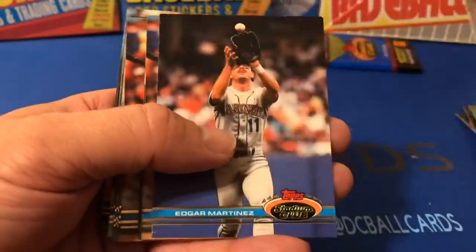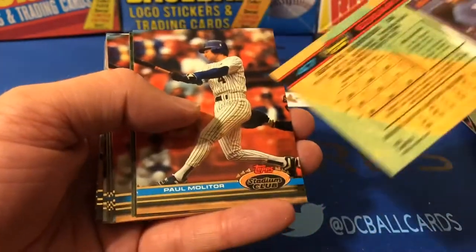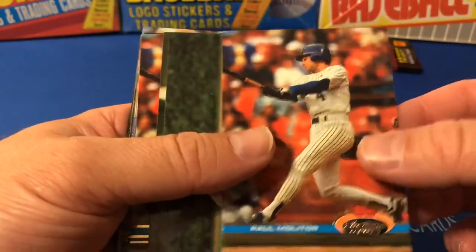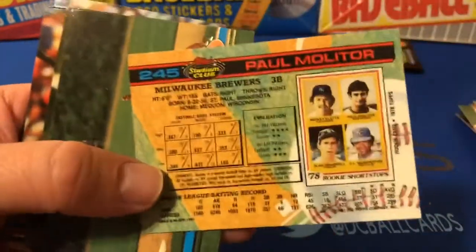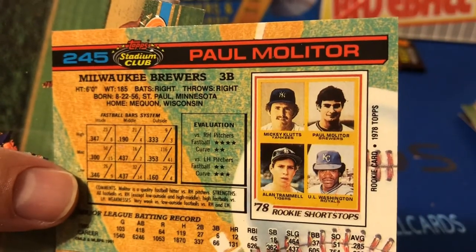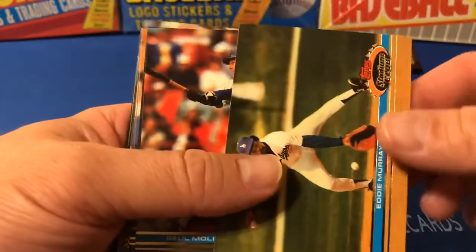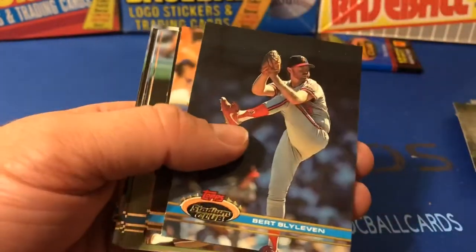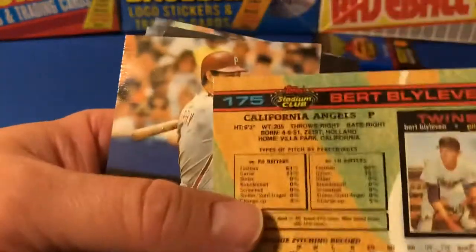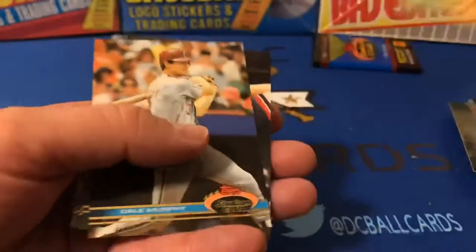Rickey Henderson, '80 Topps. Edgar Martinez — he's got the Topps Debut as well. Paul Molitor — you're probably familiar with this one — got two Hall of Famers there: Paul Molitor and Alan Trammell on that '78 card. There's Sandberg again. Eddie Murray. Molitor. And the iconic '71 Topps with the black.